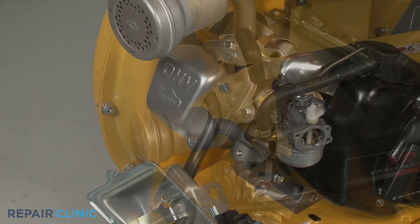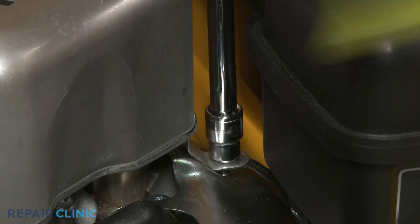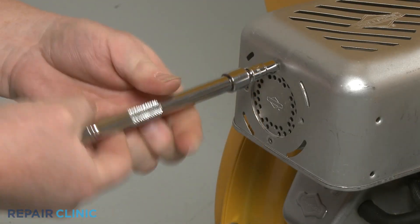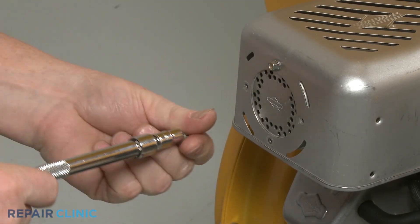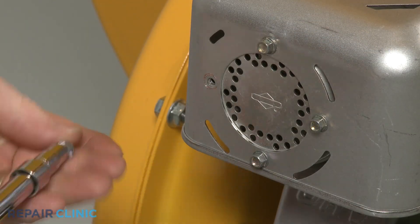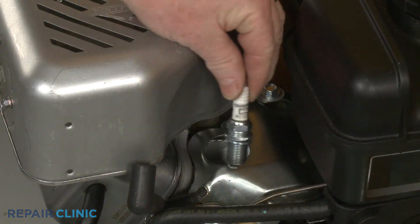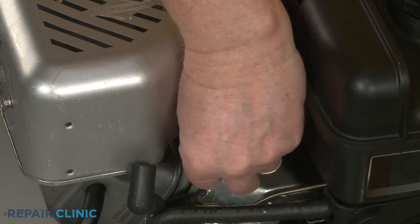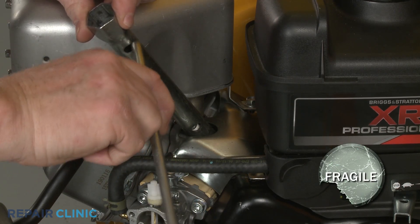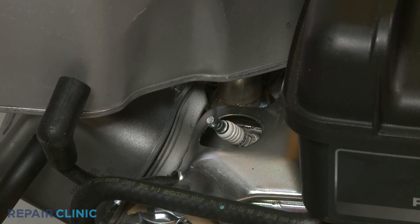Reinstall the muffler guard by positioning it over the muffler, then thread the screw to secure the strap to the bracket. Thread the four front mounting screws to secure the guard to the muffler. Re-thread the spark plug, being careful not to damage the threads by over-tightening. Re-attach the wire and boot to the spark plug.